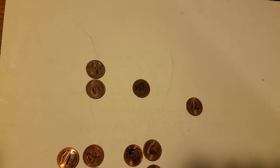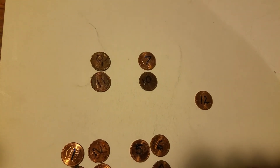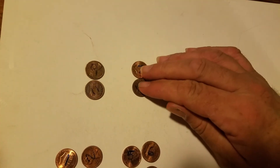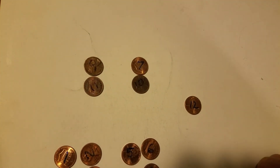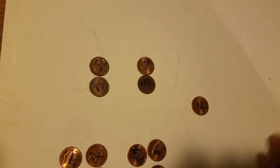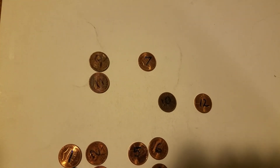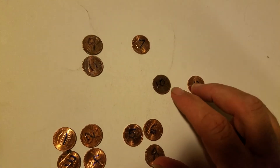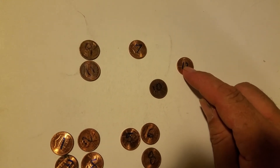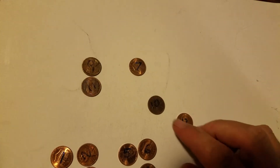Now if after that weighing they stay the same, we know twelve is the bad one. So let's take a known normal ball and weigh it against twelve — if twelve goes up, it's light; if twelve goes down, it's heavy.